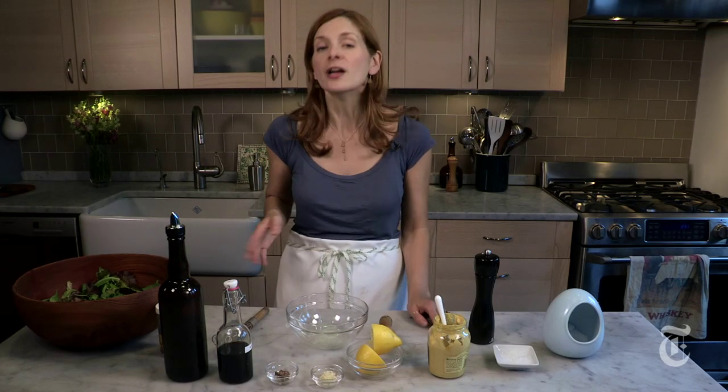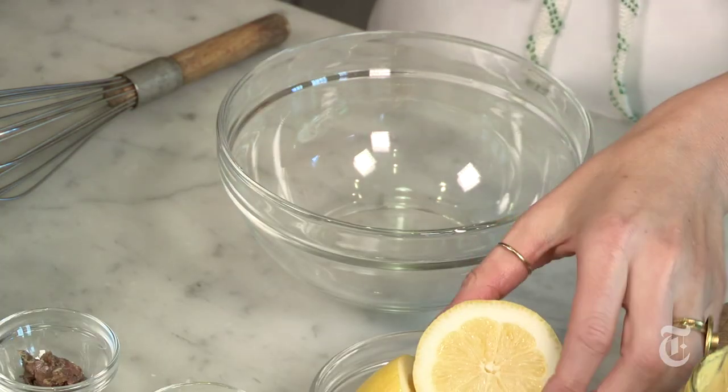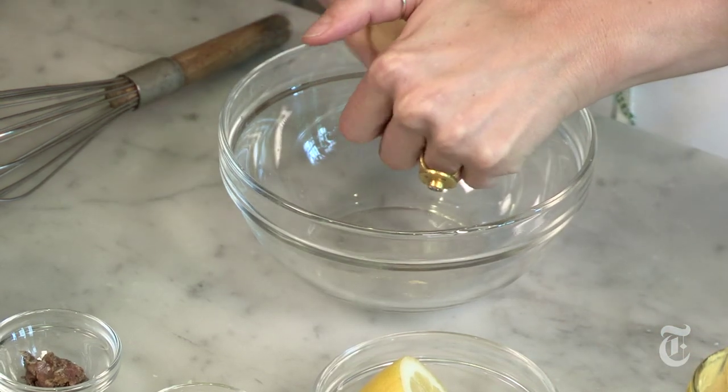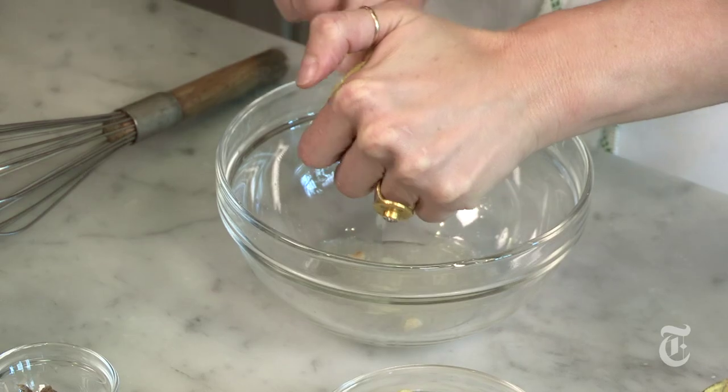The first thing you want to put in your bowl is your acid and your salt. Your acid can be lemon juice, it could be another kind of citrus juice, it could be any kind of vinegar that you like — balsamic, red wine, white wine — as long as it has a little bit of tartness, it's going to work. The reason you want to combine your acid and salt right from the beginning is because the acid helps dissolve the salt.